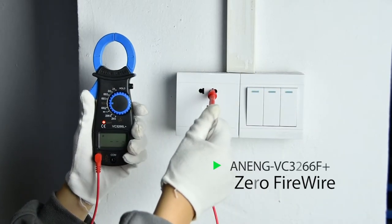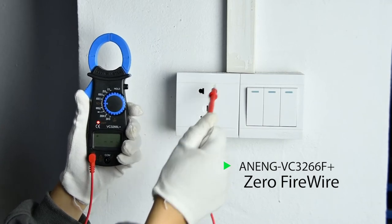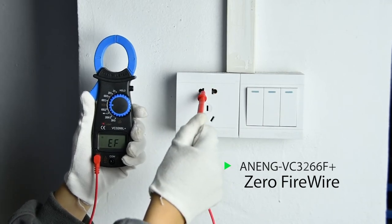Zero and firewire identification: connect the red pen and use the test pen to take a single measurement.